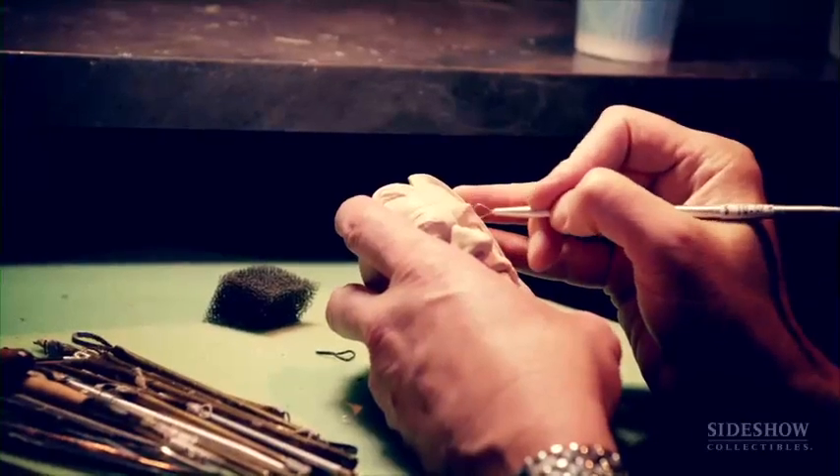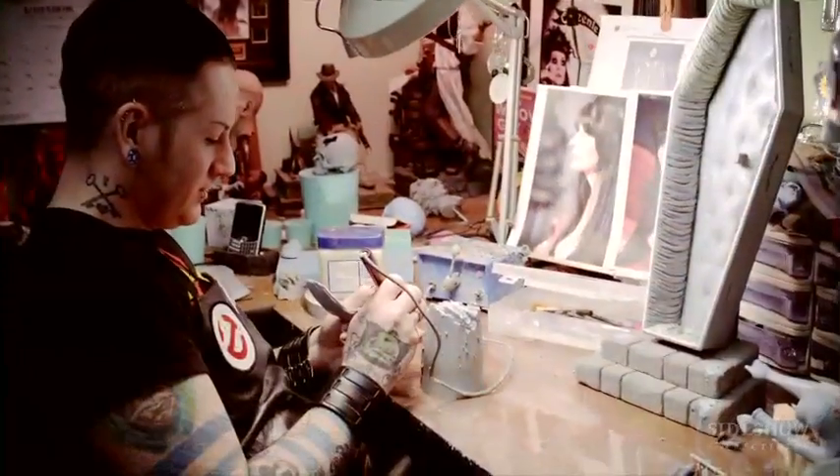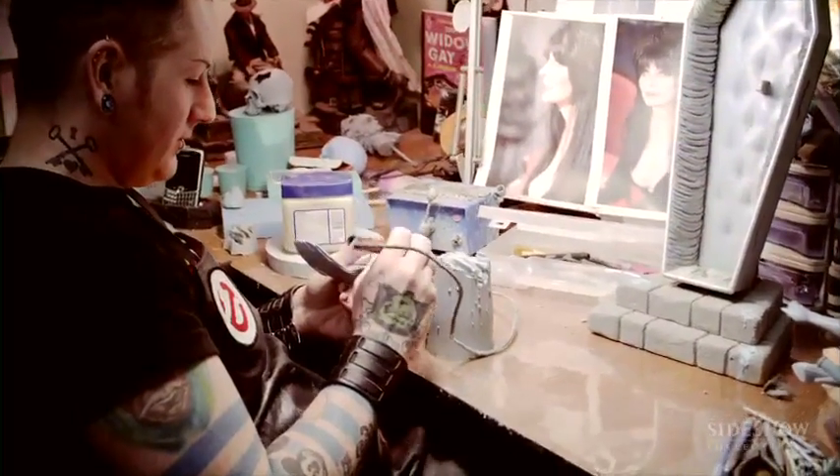The backbone of Sideshow has always been sculpture. Our statue line has not taken a backseat to anything else that we've produced.